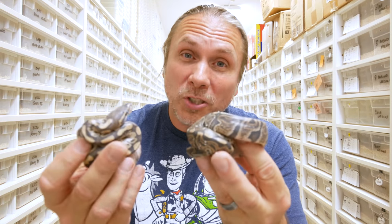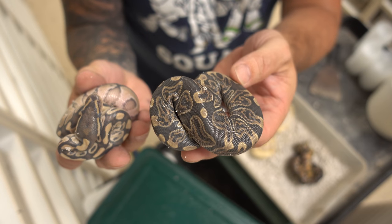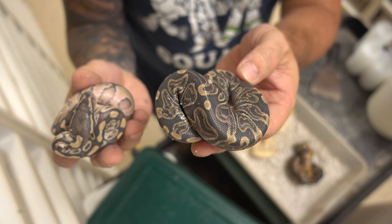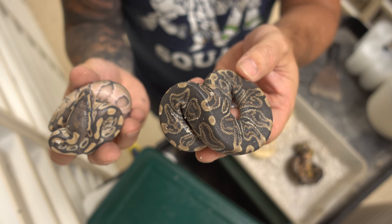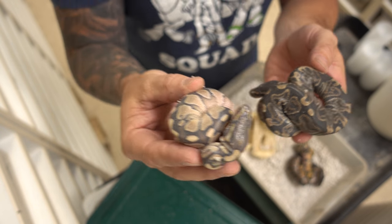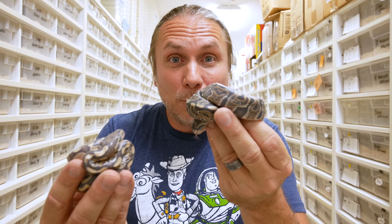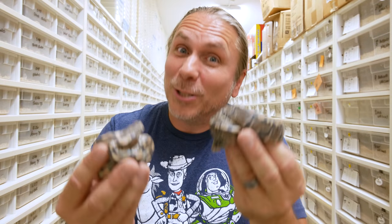Next up is a GHI that I bred to a lesser, hoping to produce some GHI lessers. This animal right here is a GHI — you can see the really busy pattern and it's much darker than a normal ball python. And this of course is a lesser. Mixed together, the lesser and the GHI make amazing combinations. Unfortunately in this clutch I missed my odds — I did produce some GHIs and some lessers, but no lesser GHIs. But I'm still happy with the clutch.